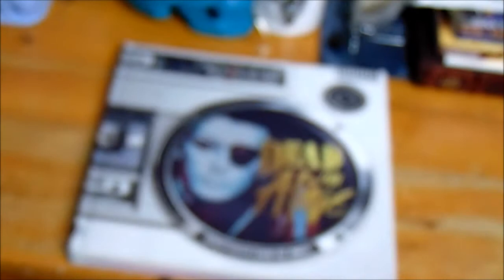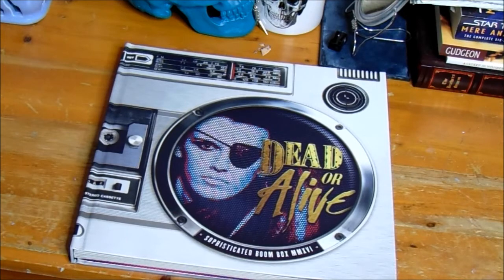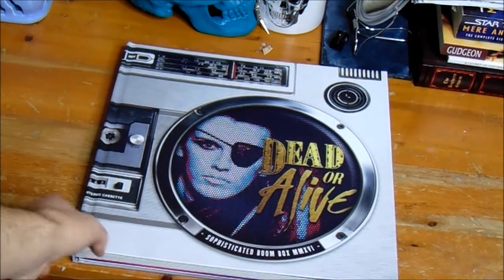So to give you a little bit of a backstory, I had ordered this in October 2016 prior to Pete Burns' death. And it sold out instantly, which was a little bit of a bummer, but I was patient. This is the CD version. There is also a vinyl version with everything included.